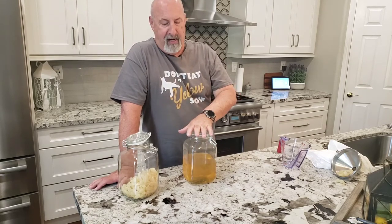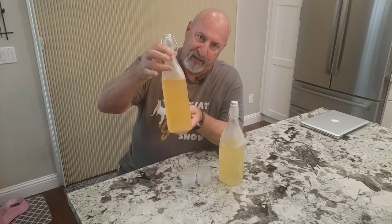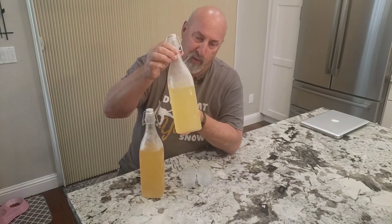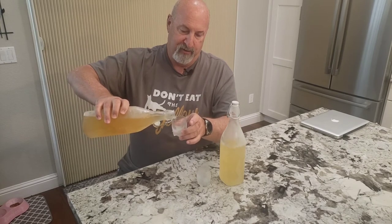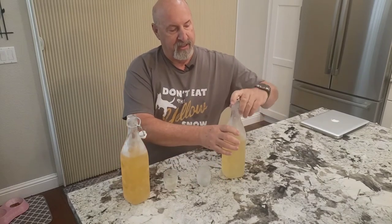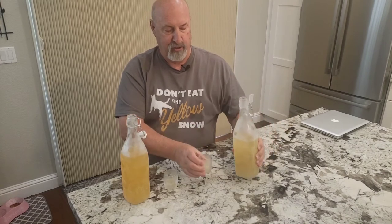I already did the kumquats as well — it's in the freezer right now, so I'll give you a taste test of both of them at the same time. So let's give these things a try. We have the limoncello, which turned out kind of dark — I think that's because of the types of lemons I was using — and this here is the kumquat cello. You can see they're kind of syrupy when they come out of the bottle because they've been in the freezer: the alcohol and fluids thicken up, plus there's quite a bit of sugar in it.